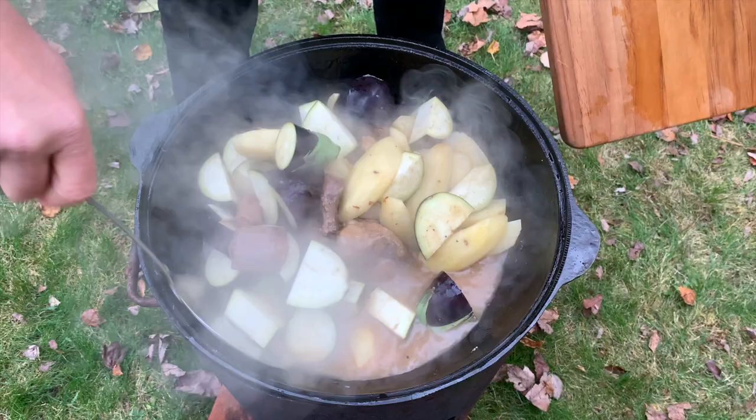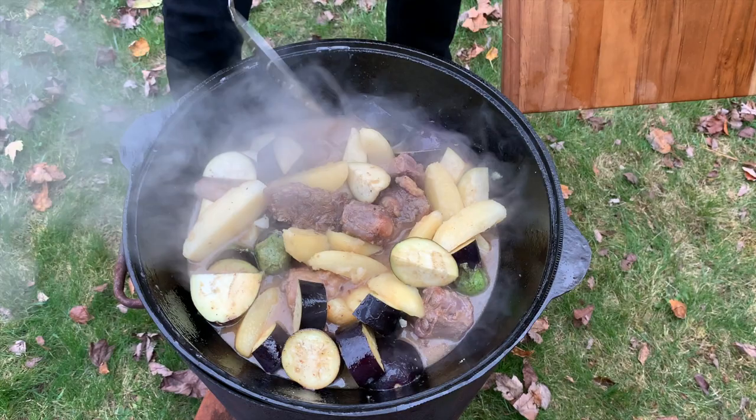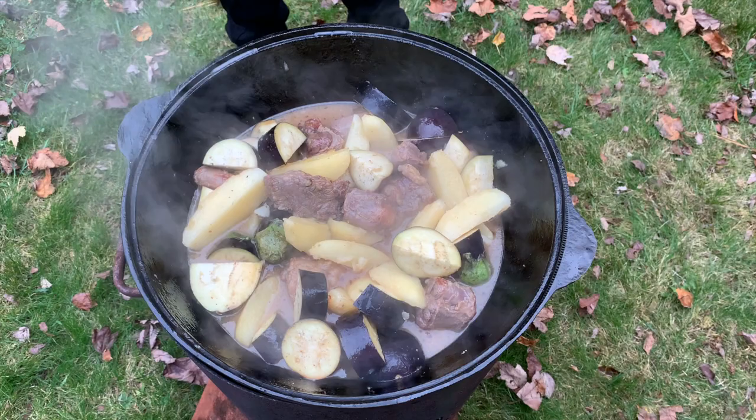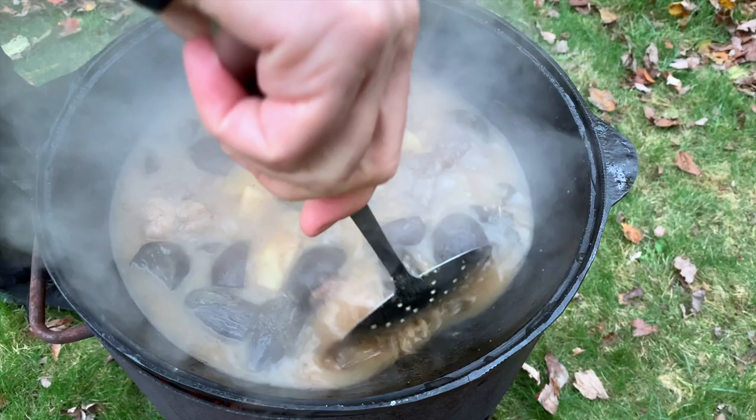We have to let it cook for at least an hour or so — it could even be more. I'm just gonna taste the salt and see if anything is missing, add salt if needed. Otherwise it's looking good. Approximately 40 minutes have passed since we added the potatoes — the eggplant was a little bit later. Looking good — I'd say another 20 minutes and we're gonna take the food out.